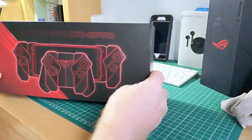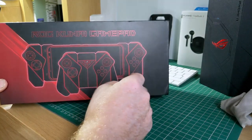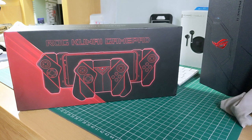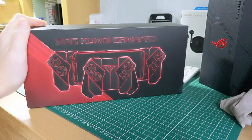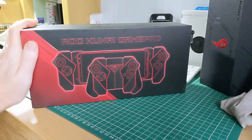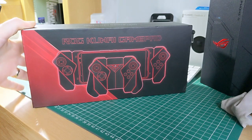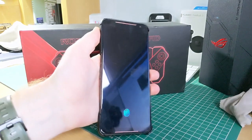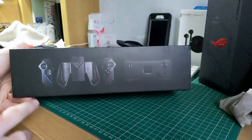Alongside the Asus ROG phone, I also got given the ROG Kunai gaming pad. This gamepad add-on will allow you to turn your ROG phone into essentially a full-on gaming rig when you're out and about. You have two options which I'll now show you, but you could also look at this as a Nintendo Switch alternative alongside a very powerful smartphone.